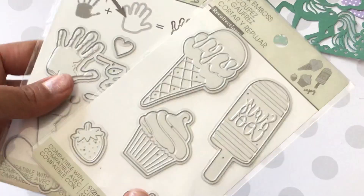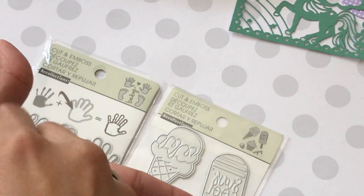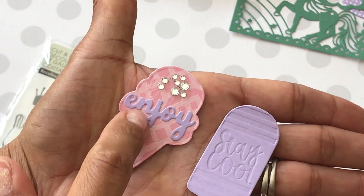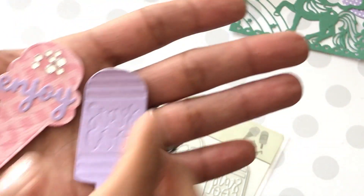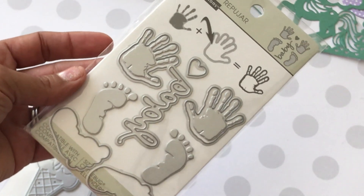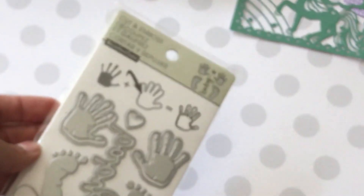I picked up a couple of dies. This one is an ice cream cut-and-emboss die — super cute. It says 'stay cool,' and it comes with the word 'enjoy.' I put some bling on to look like sprinkles. Really fun die set, perfect for summer themed projects. I also picked up the baby die for the baby books I'm making — it die cuts the word 'baby' and you can emboss it too. I can't wait to play with it!